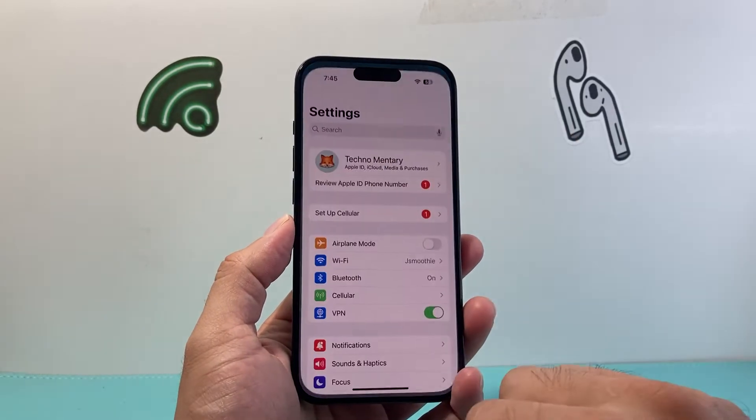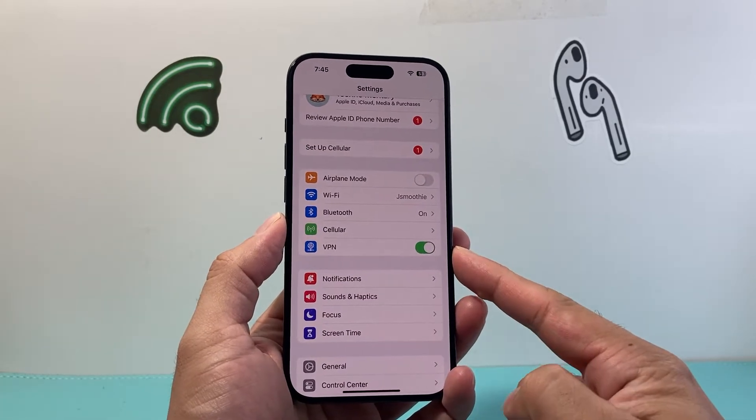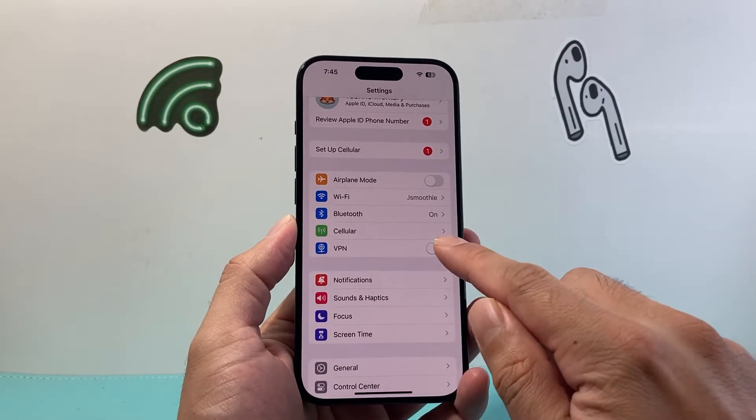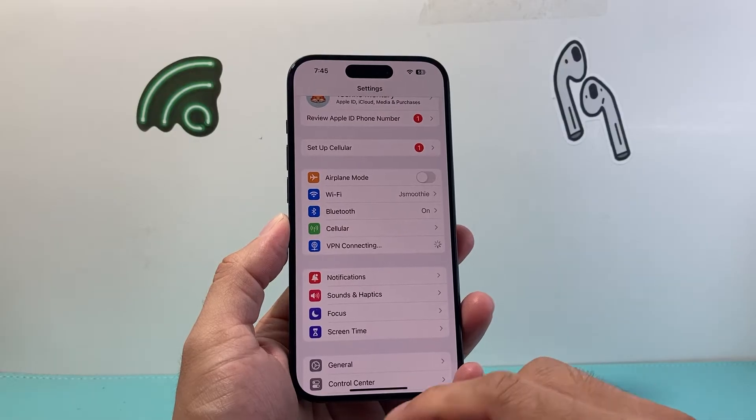Along with that, the next thing you want to do is go into your Settings on your iPhone. You should see your VPN if it's already on and you're using it. Go ahead and turn that VPN off and then turn it back on, doing a quick restart of the VPN itself.